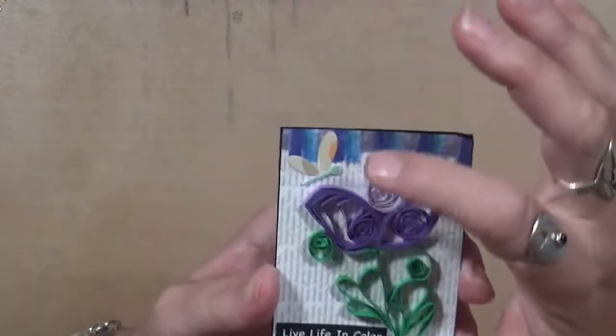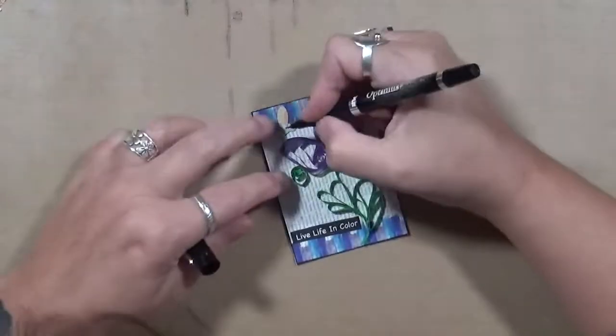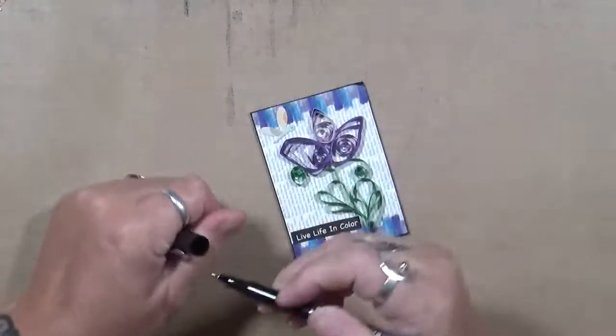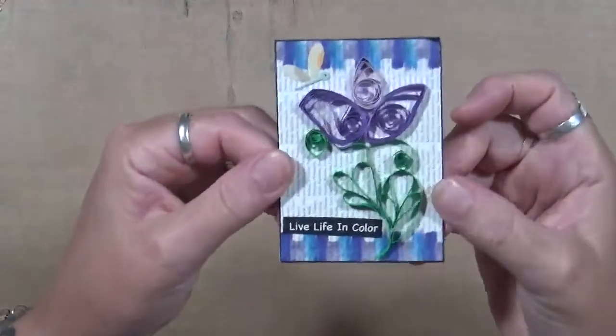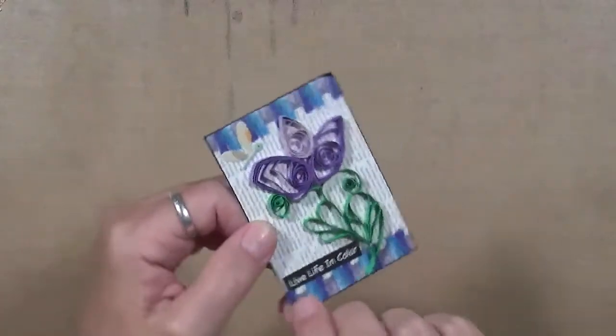This one says 'Live Life in Color.' I've got my little mosquito up there — I just noticed he didn't have an eye, but he does now. I like that one. The quilling on the flower is absolutely beautiful — I have no patience to do that. None, nada, zilch.